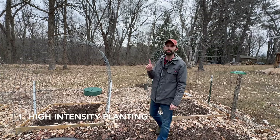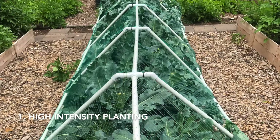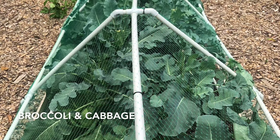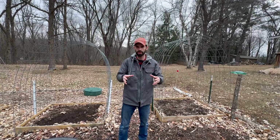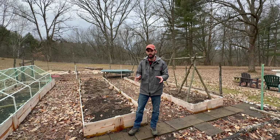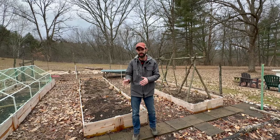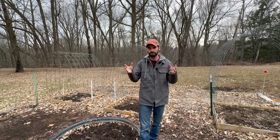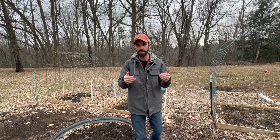Tip number one is high intensity planting. That means you plant a lot of crops really close together. This can be done with multiple crops. Some crops can be planted much closer than you think. A lot of gardeners don't like planting things close together because they're afraid that the crops won't do as well. But once we started doing that, we actually saw that the crops increased in quality — they did not decrease. If your crops have big gaps between them after they've grown to full size, that's an indication that you're not planting them quite close enough together.